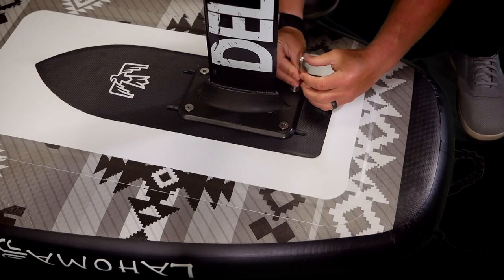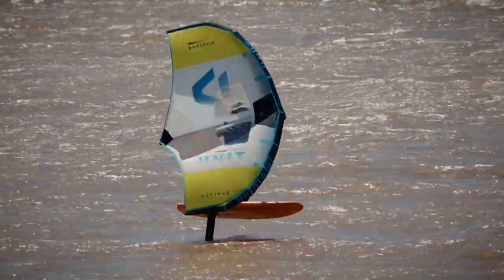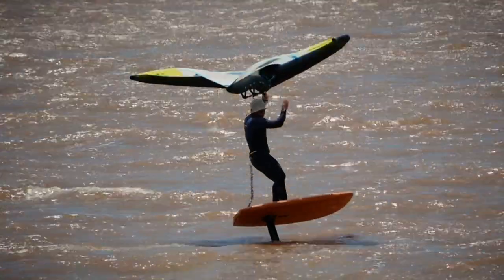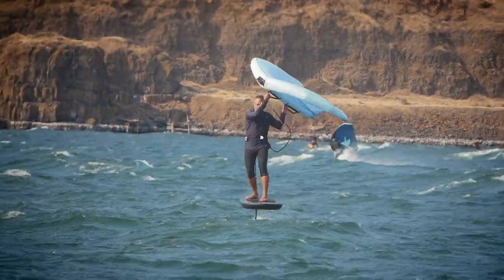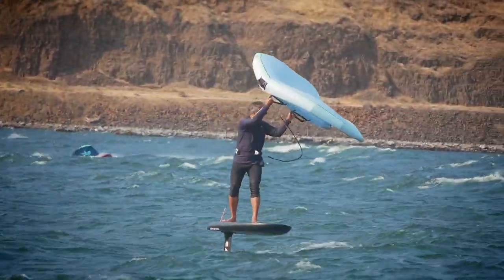If you're riding strapless, that sort of eliminates the problem as long as you have room to move on that board and the board isn't too short. In certain situations, some foils and some boards just aren't a good fit. And no matter how far forward you put that foil, it's just not going to feel right. At that point, you have to commit to maybe changing out the kind of board you have or switching to a different foil because you've kind of reached their limits.